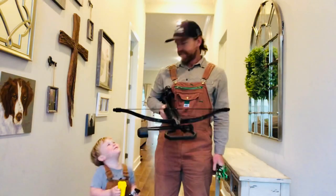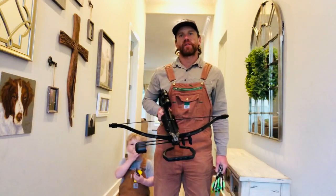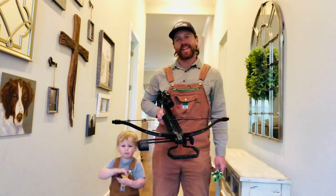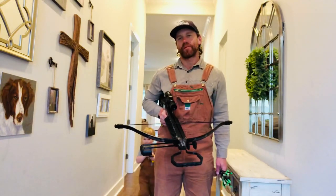It's Aaron and Cal Barton with Barton Outfitters and we're back at it with the Barnett Assault Recurved Crossbow. It's raining today so we had to bring our range inside — we left it outside but we removed part of it inside.